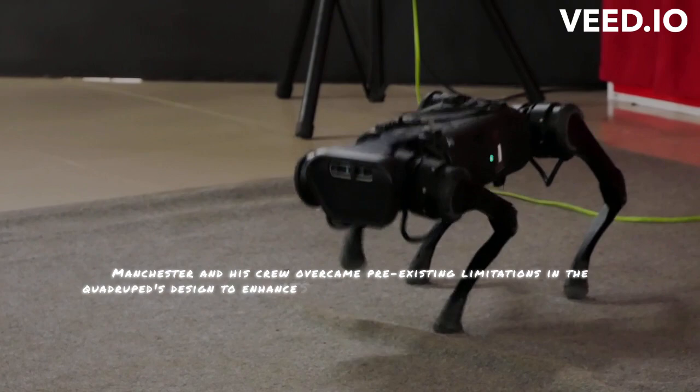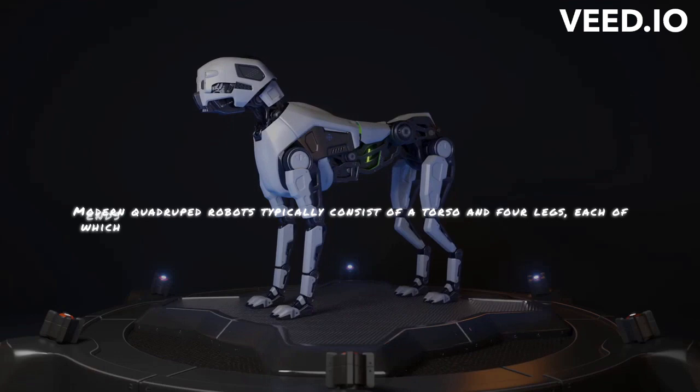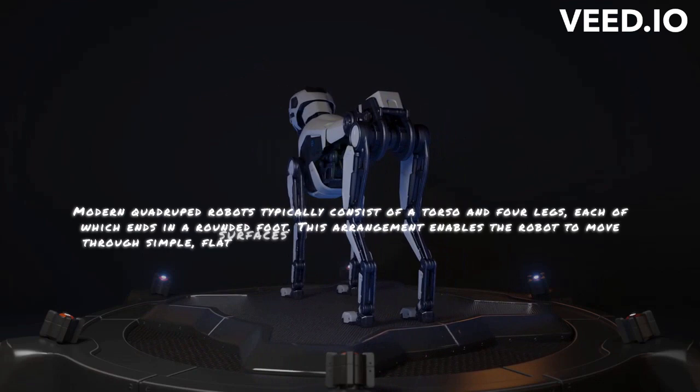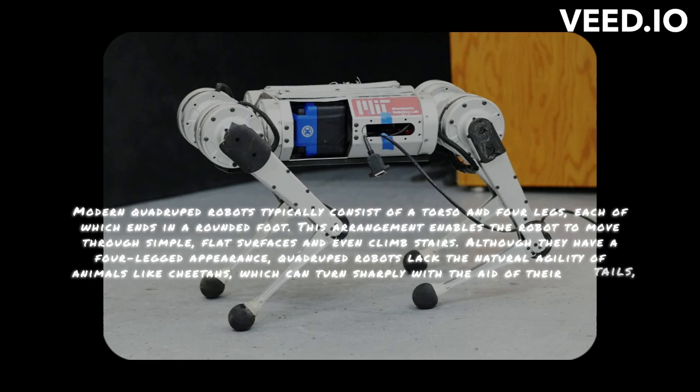Modern quadruped robots typically consist of a torso and four legs, each of which ends in a rounded foot. This arrangement enables the robot to move through simple, flat surfaces and even climb stairs. Although they have a four-legged appearance, quadruped robots lack the natural agility of animals like cheetahs, which can turn sharply with the aid of their tails, or falling cats, which can change their orientation in mid-air with the aid of their flexible spines.